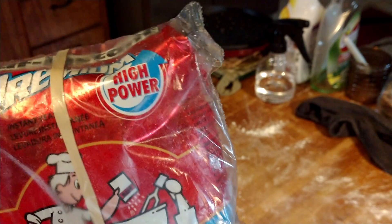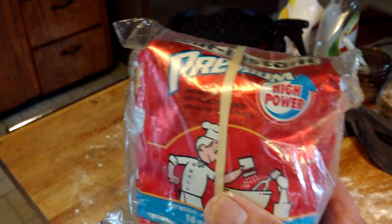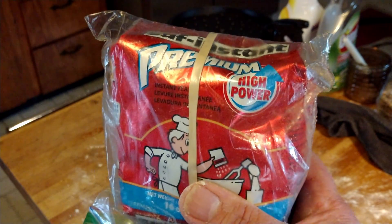This is a one-pound bag and I've had it in the freezer for a year and it still works. If you're curious whether your yeast is dead, put a little warm water with a little sugar and an equal amount of yeast — about a teaspoon each — and if you see nice foamy stuff, you're good. I'll be back with part two when the bread comes out of the oven, in about two to three hours.